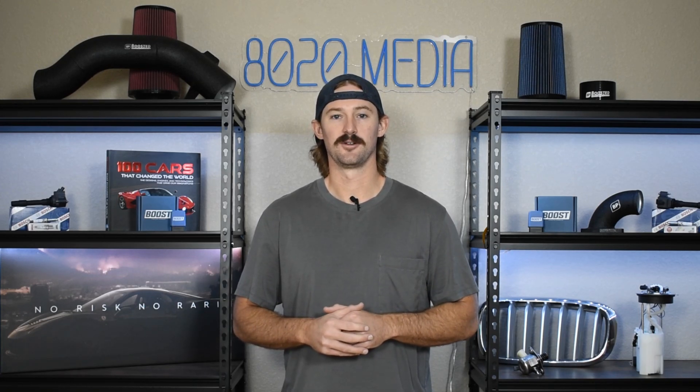Anyways guys, I hope you appreciate this video. If you did please click the like button, subscribe to our channel, and stay tuned for all of our future content. And hopefully for us to one day have an RX-7 of our own, because I've wanted one forever and no longer have my RX-8 and would love to get back into something that's rotary powered.